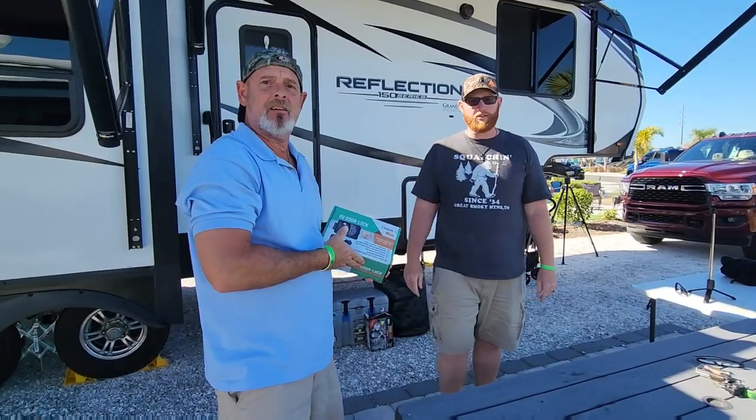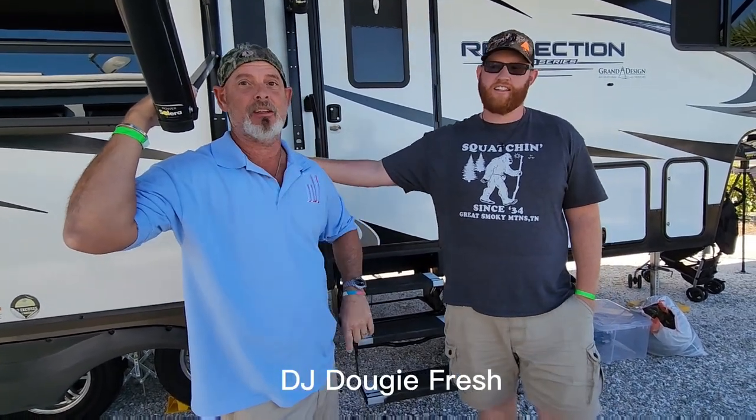DIY — do it yourself — DJ Dougie Fresh helping with the installation today.